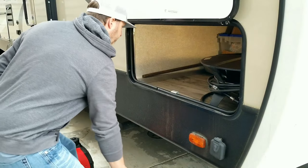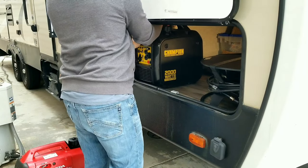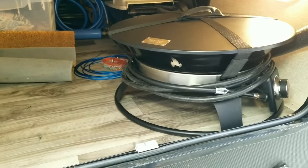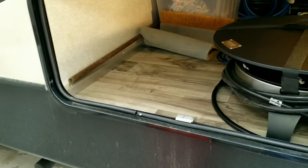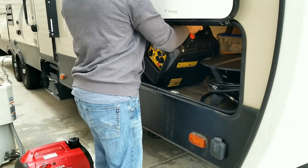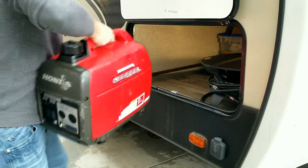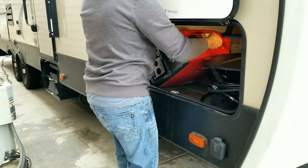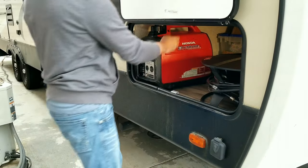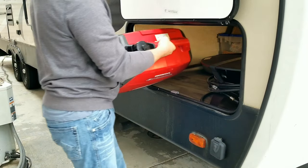When storing these generators, I like to store mine in the front compartment of my RV, right next to my Outland fire pit — I'll leave a link below if you want to check that out. When it comes to moving the Champion in and out of that spot, it's relatively easy and light. When you pick up the Honda, you can tell it's heavier. Being a little bit longer, it does take up more space and the weight is noticeable. So it might be something to consider.